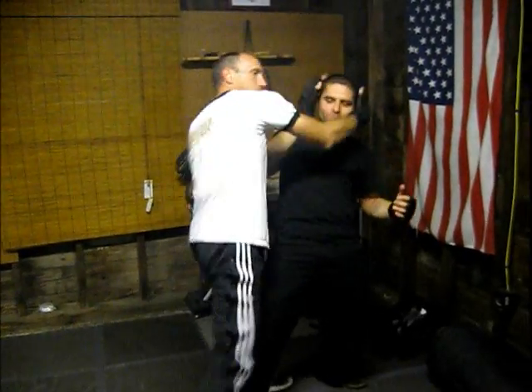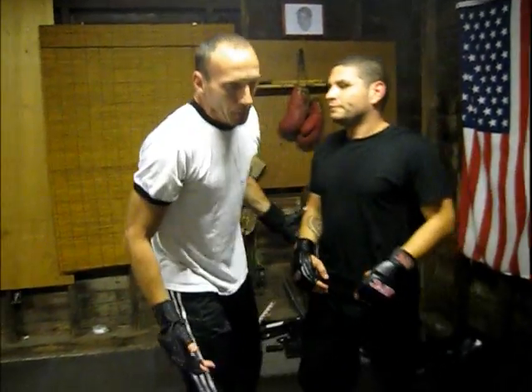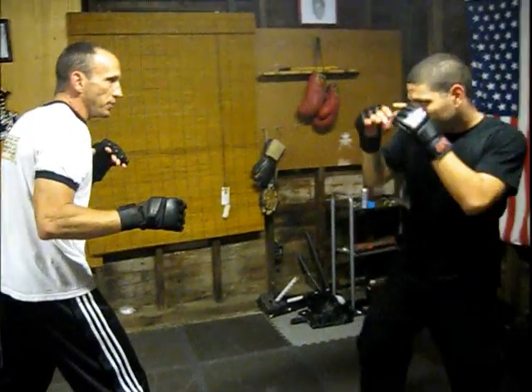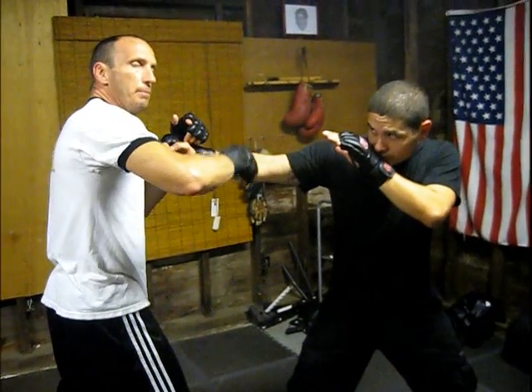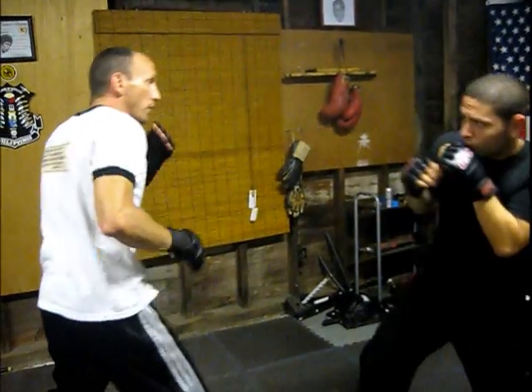Boom, and then we can start doing our stuff. The same thing as I pull and hit — it's like I'm working on that half beat. We go inside, he jabs, boom — one half, there's a half. Boom, boom, like this. Boom, boom — working that half beat right there.